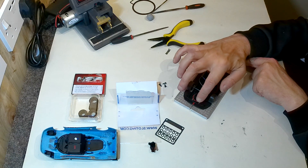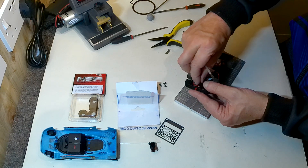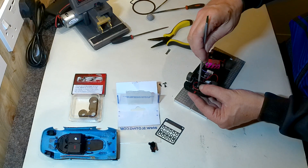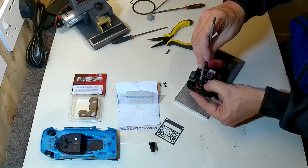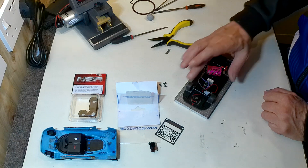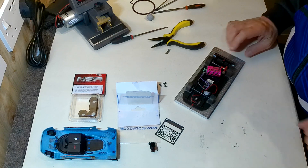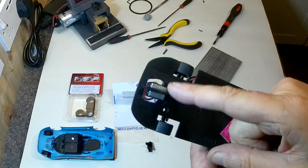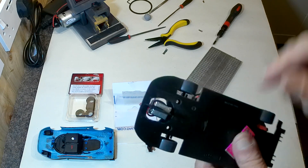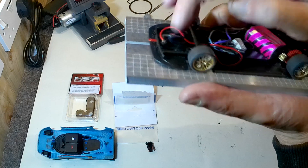That's sitting down nicely at the front, and I'm fairly happy with that, so I'll put the screw in the top now to hold the guide in place. This is a Slotting Plus screw — all the Slotting Plus stuff just seems to fit. The front wheels have got just enough resistance, just touching the surface, and you can see the guide has got a nice bit of spring provided by the wires. That's just about perfect.